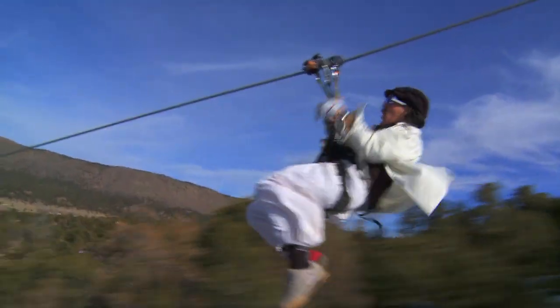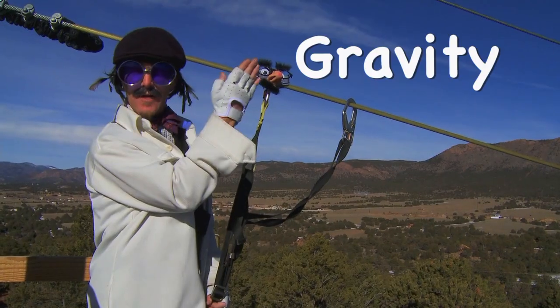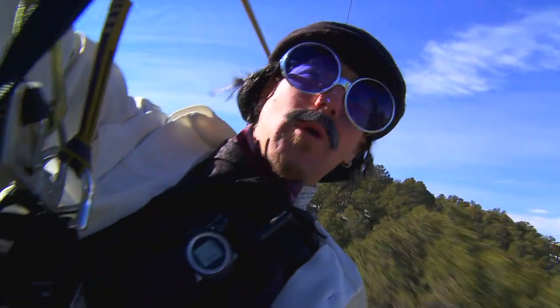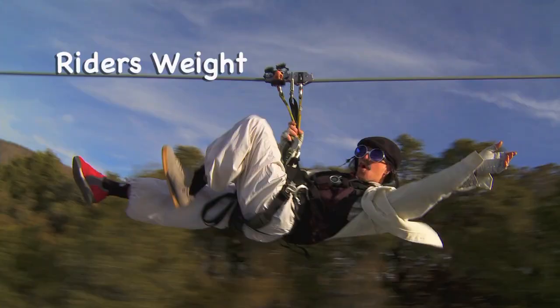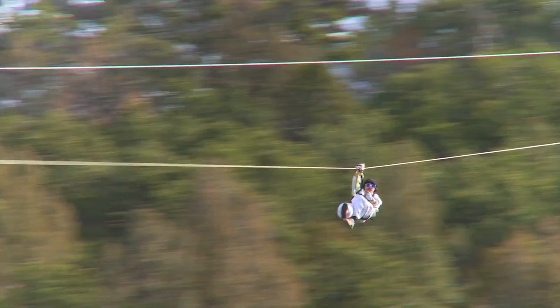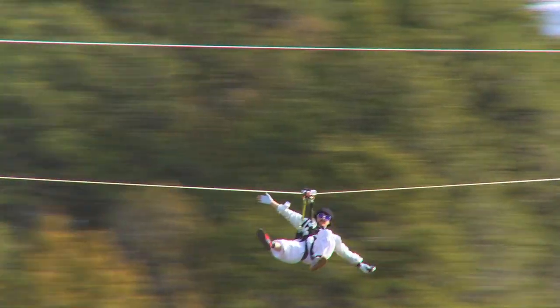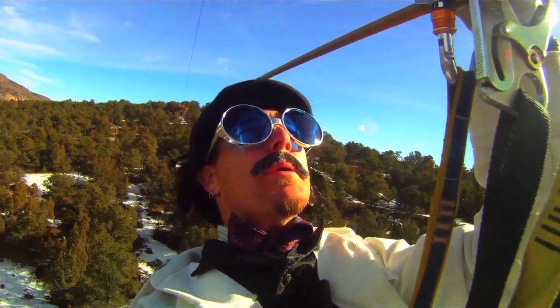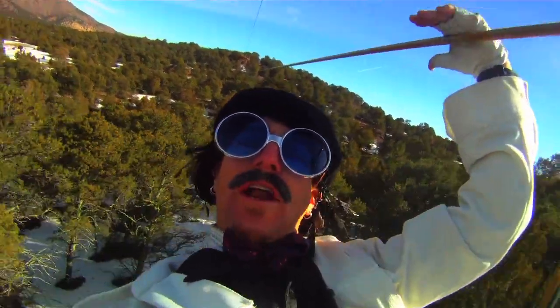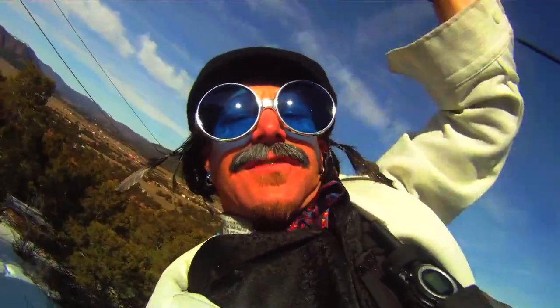There are three key elements to ziplining: gravity, speed, and friction. Gravity is the force that pulls down upon a rider, allowing them to move forward. The rider's weight plus gravity equals the speed a rider will achieve. And third, friction — a mechanical device to inhibit motion. In this case, an open bulb pressed flat upon the cable to slow the rider down. And that's the exciting fun behind the science of ziplining.